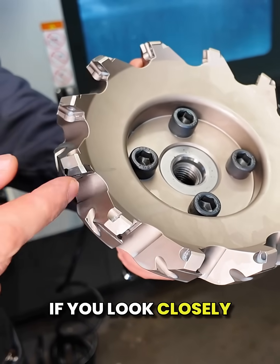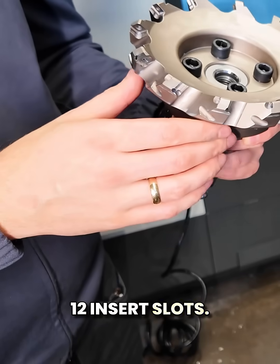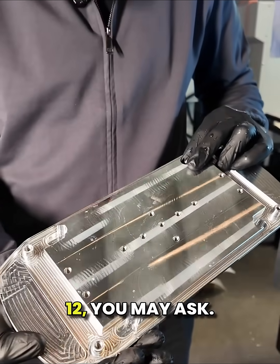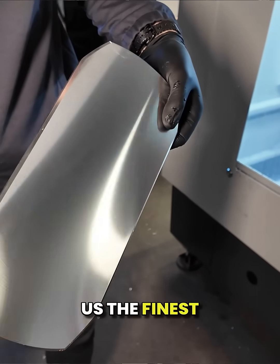If you look closely here, you'll see the cutter head has 12 insert slots, but we only use one insert. Just one out of 12 — and that's exactly what gives us the finest surface finish.